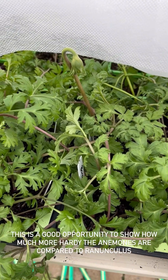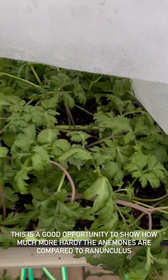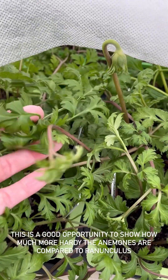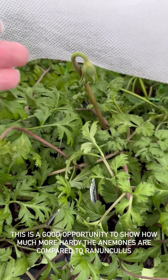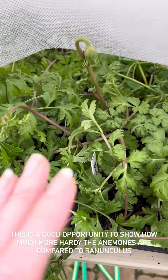This was a good example to show you the difference between the anemones and the ranunculus. They are a little bit droopy mostly because they've been underneath the horticultural fleece which has held the foliage down a touch, but not really very much — they're using their own plant cells to hold the leaves and the stems aloft.